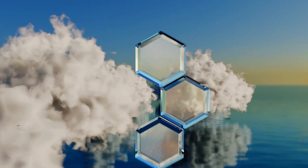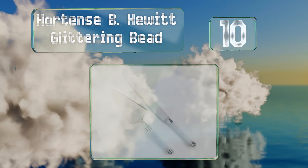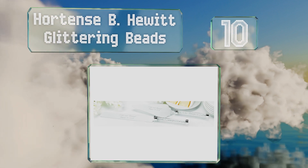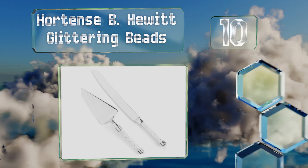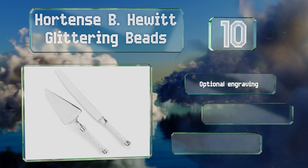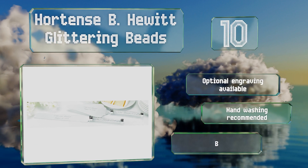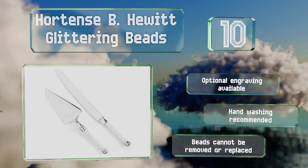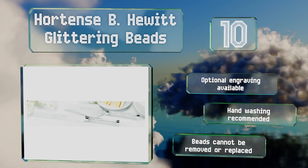Starting off our list at number 10, dazzle your wedding guests with the Hortense B. Hewitt Glittering Beads, which features clear handles filled with beads that sparkle when they catch the light. While the handles are made of plastic, they are heavy duty and look just like glass. Optional engraving is available; however, note that hand washing is recommended and the beads can't be removed or replaced.